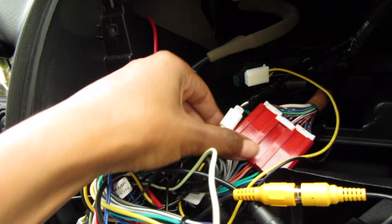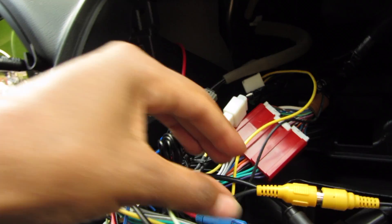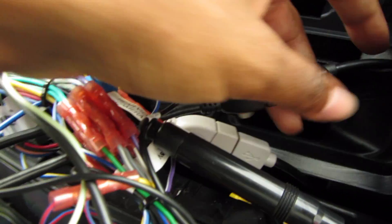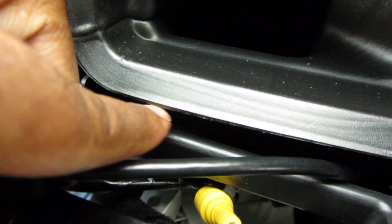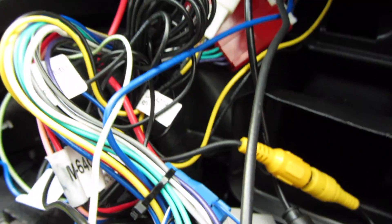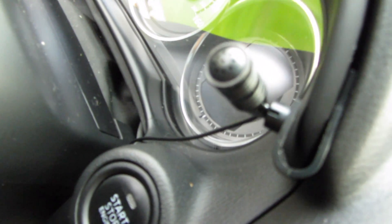These are the connections: one, two, three. This is for the backup camera connection, and this is for the Android Auto and Apple CarPlay. I put these wires down through here, under the vents. This is the microphone wire — I leave the microphone wire through there and then up, basically up around that section, and then I just clipped it there.